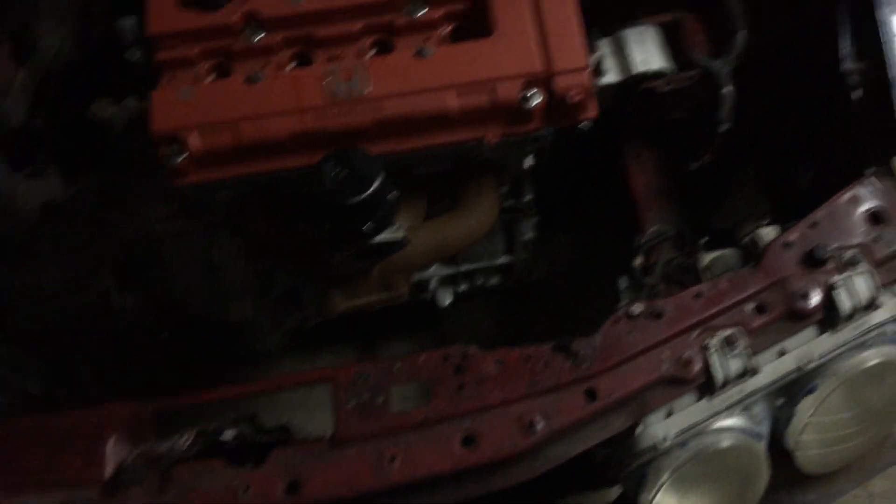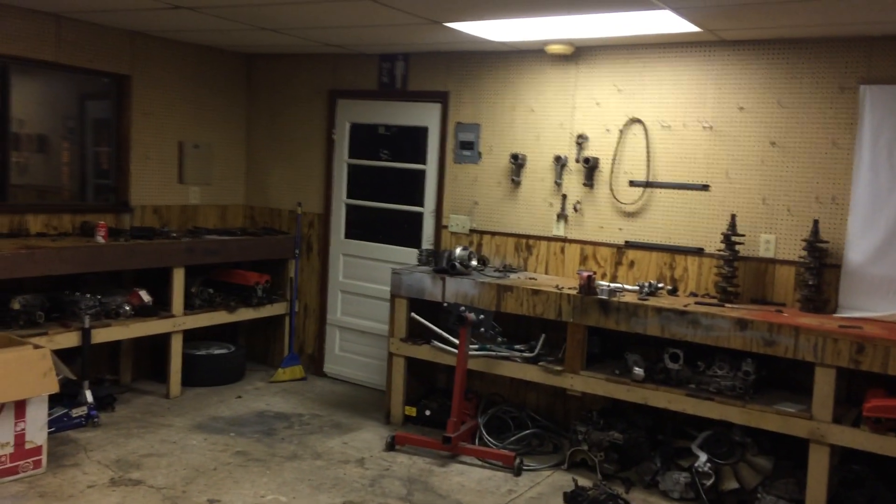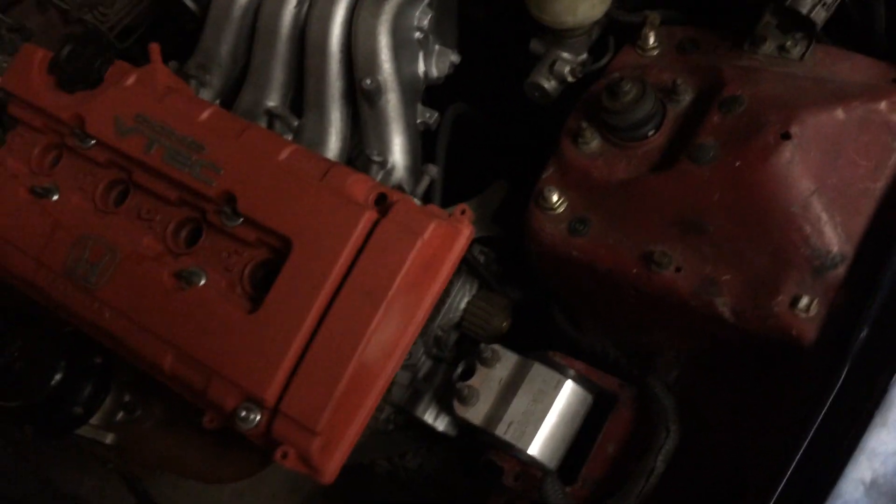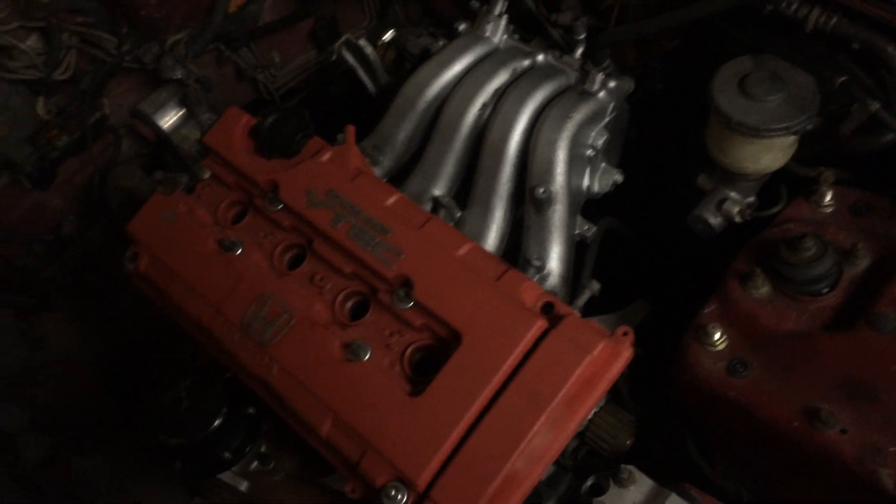I'm probably gonna use some generic hoses from the auto parts store for the oil return line to the oil pan, but I need to buy new fittings for the turbo lines because I don't have them — I used them on the turbo that went on the car that got stolen. I also need to get a new feed line, but that's not too expensive so I'm not worried about it.